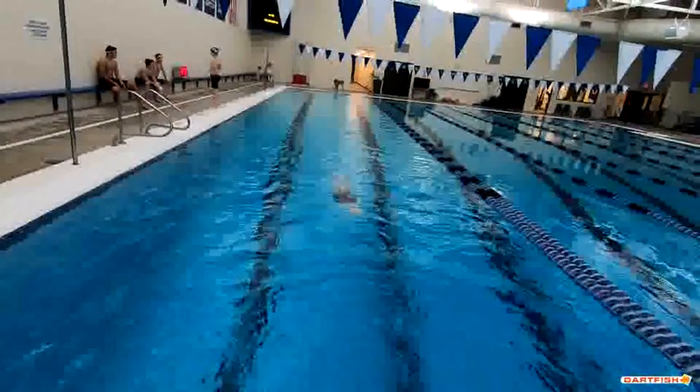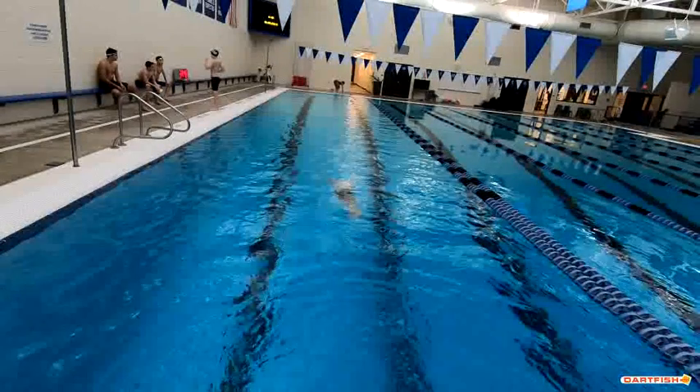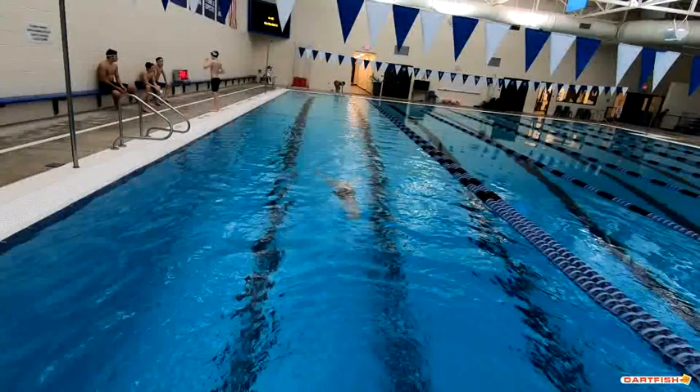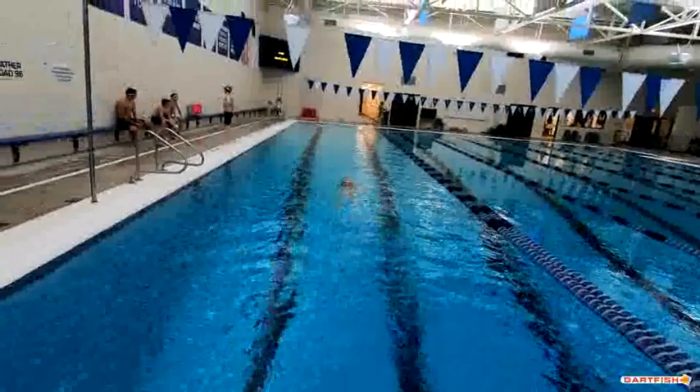This time you finished the dolphin kick before you started the pull, so that was a lot better. The first one we saw underwater, you weren't finishing the dolphin kick before you started the pull. This time, excellent. Good pull there.